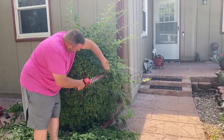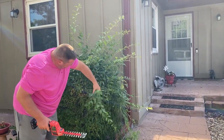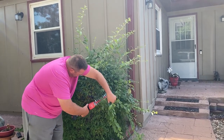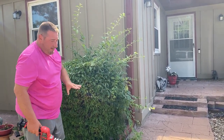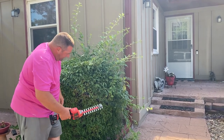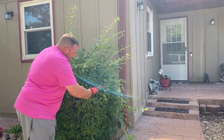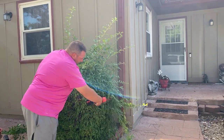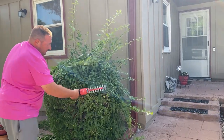When you get into some thicker stuff like this, it really doesn't like it too much. It will cut it, but you have to really put it up there and work it. Otherwise it's pretty quiet and works fairly nicely for these small bushes.